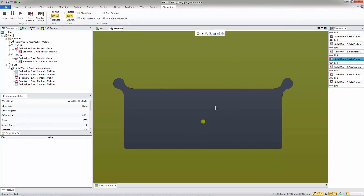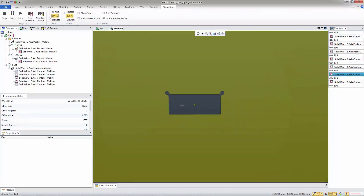So this is a great new feature — it really helps out so you can get into the small corners where the larger wire or the rough pass wouldn't fit. Hope you enjoyed this, thank you so much.